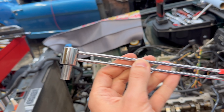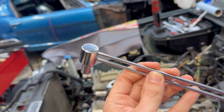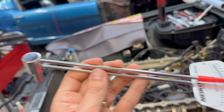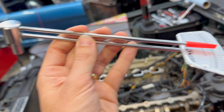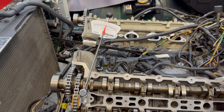It consists of a head where the actual socket mounts — this is a quarter-inch drive, being an inch-pound wrench you don't need a bigger drive than that. Then you have two beams: a top one which has a pointer attached to it, and a bottom one which is your handle and also has the gauge on it.